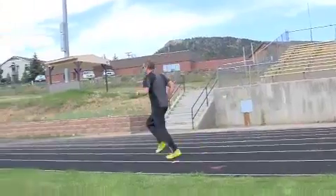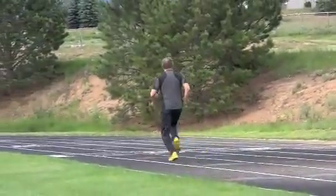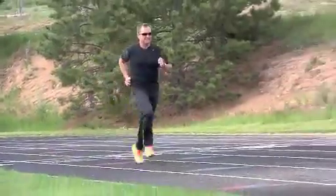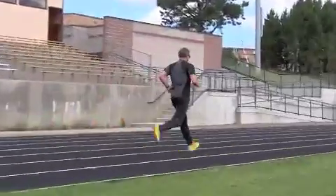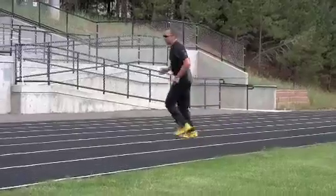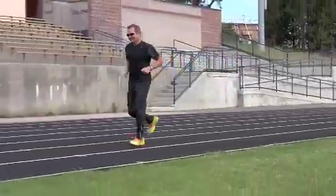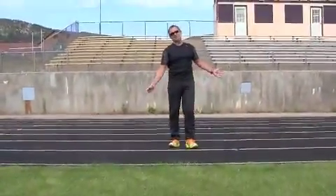I'm going to jog down here a little. Again, what we see is very fluid motion — nice, easy form running, very fluid, nice quiet feet, no impact. And the key: no sound on the ground. Listen to your feet.